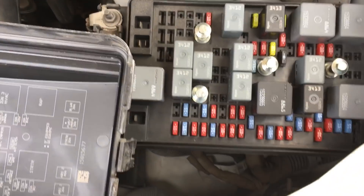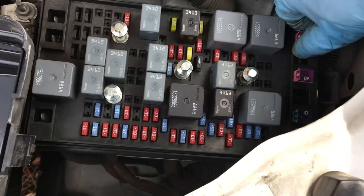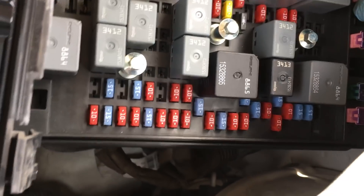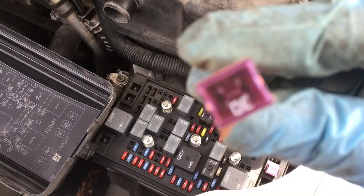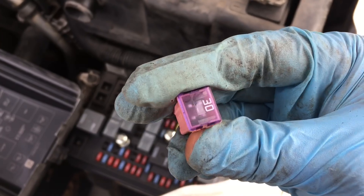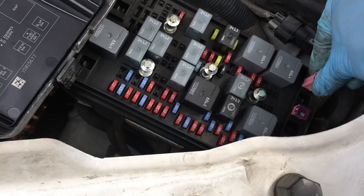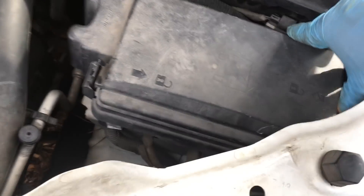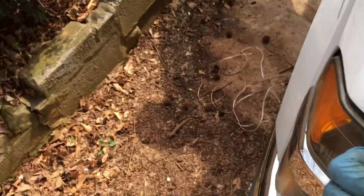If the relay is fine, check the 30-amp blower fuse. Pull it out, visually inspect that the wire runs all the way through, and use a multimeter to check for continuity. In my case both the relay and the fuse checked out fine.